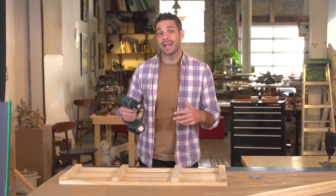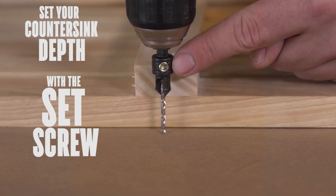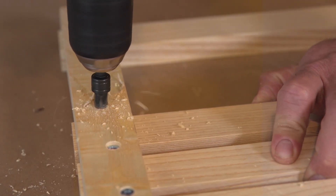How do I know that I'm not going to drill all the way through my project? I have preset the depth using this little set screw that moves this screw up and down. Now I know I can't go all the way through my project.